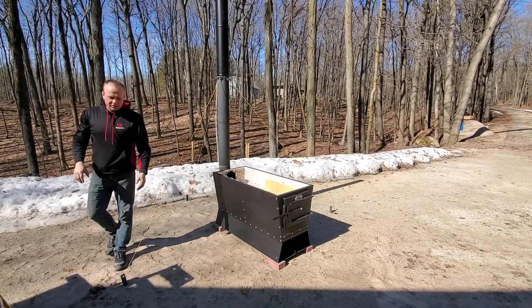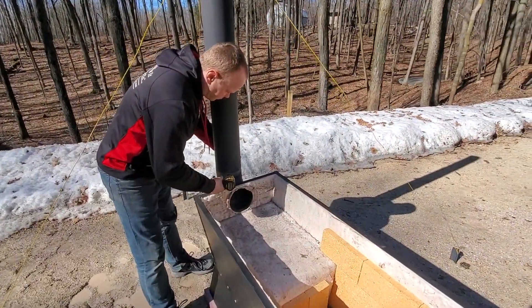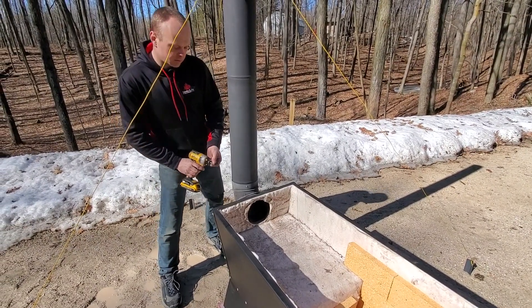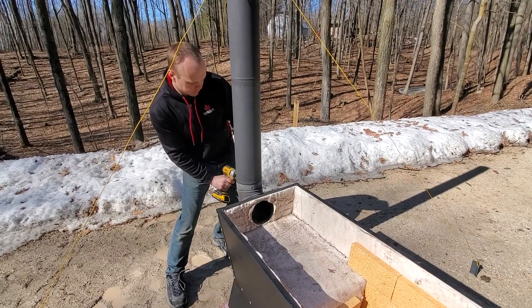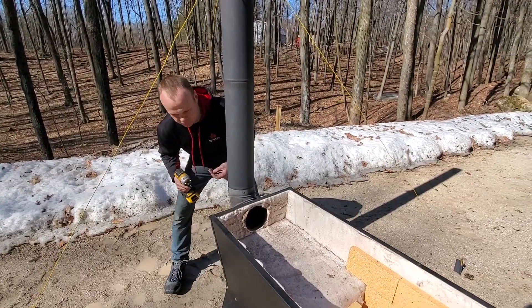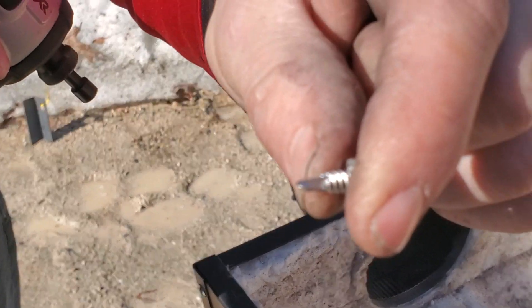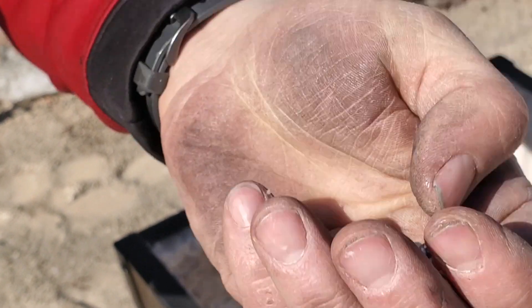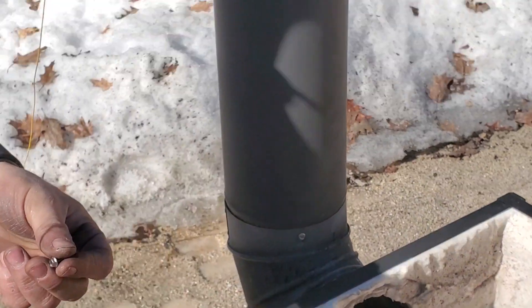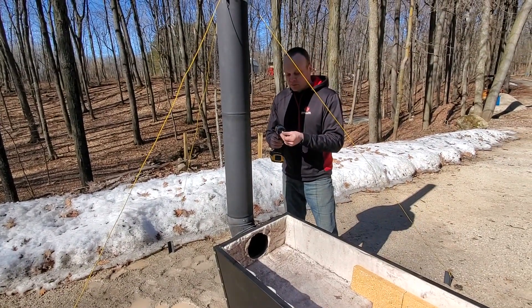We can now go ahead and run our self-tapping screws in. These are stainless steel self-tappers — you can buy these at your local home store or hardware store. They actually have a drill cutter head formed into the end of each screw, so you don't have to tap a hole first or drill a hole ahead of time. Some people do still drill holes even when using these — that's your prerogative, it's up to you.